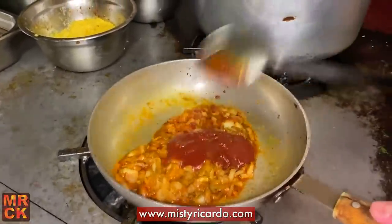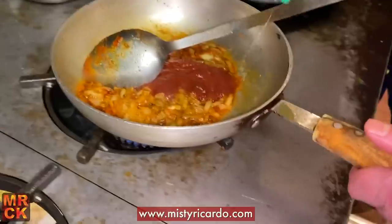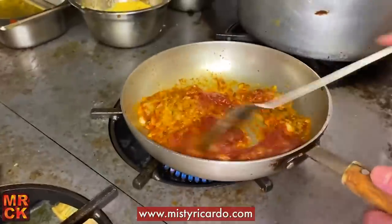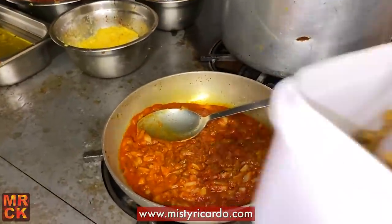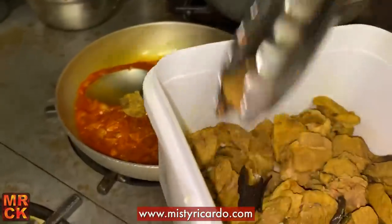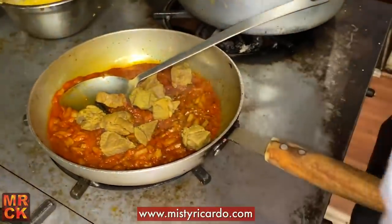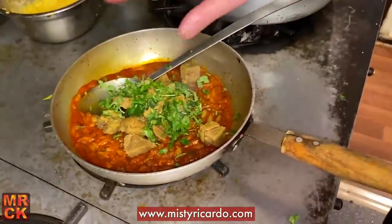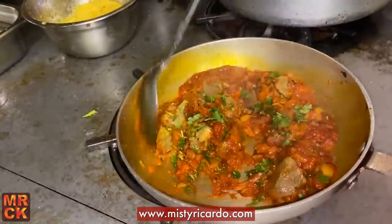And some lemon juice. Now you mix it, get all the spices blended in. And then you put it in — perfect. Now I mix it, so we're giving it a good mix.